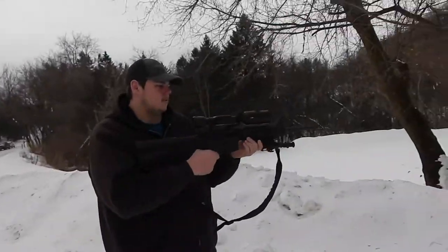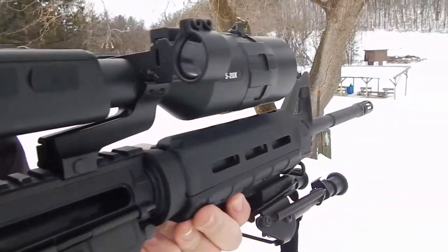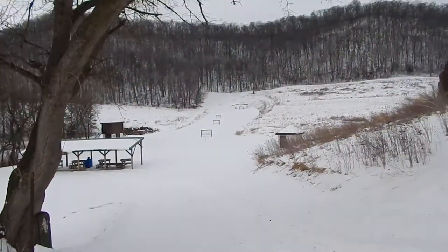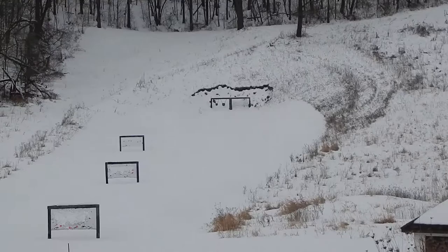Hey guys, Unlimited Outdoors here. This is my first video on the channel. We're sighting in my AR-15, chambering 556 or 223. I sighted in for 100, so we're shooting at some plates at 200 right there.